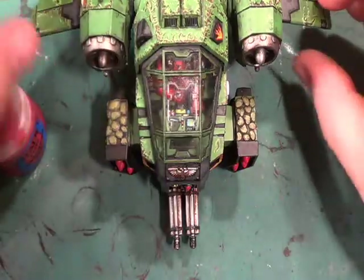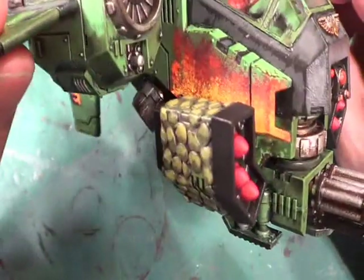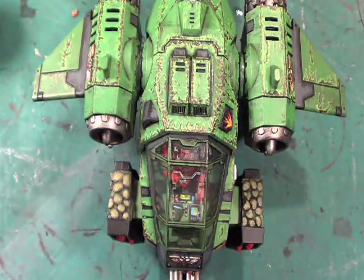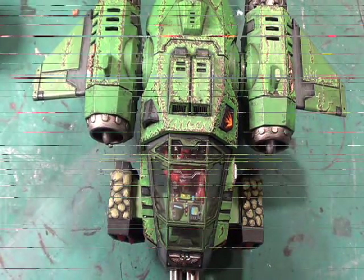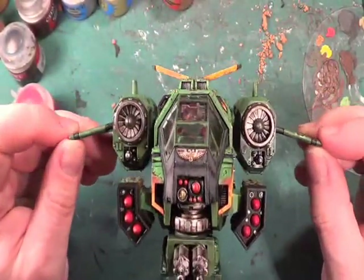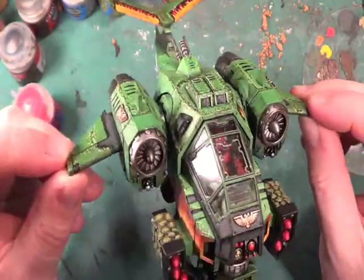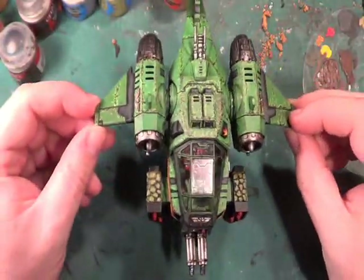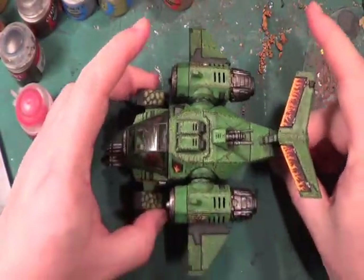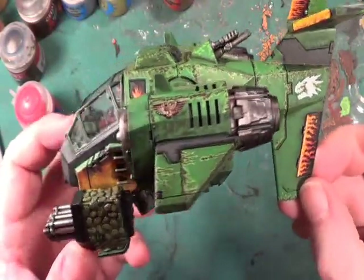Apart from all the little fiddly scratches and stuff on the bottom that I need to do, that is the Salamanders. Let me raise the camera so you can see properly. How much of a big beefy thing does that look? You saw that coming towards you on a nice Sunday afternoon stroll, you'd be having a panic!